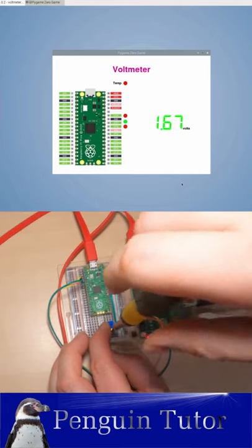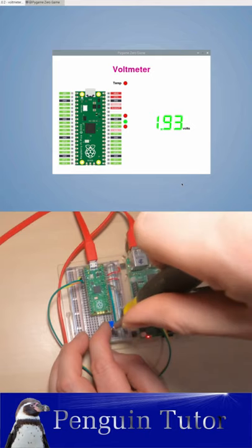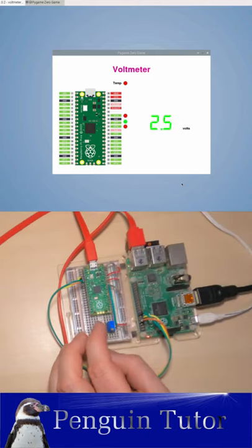The Raspberry Pi has a GUI created in PyGame Zero which displays the value on the screen. As I adjust the position of the potentiometer, you can see the voltage change.